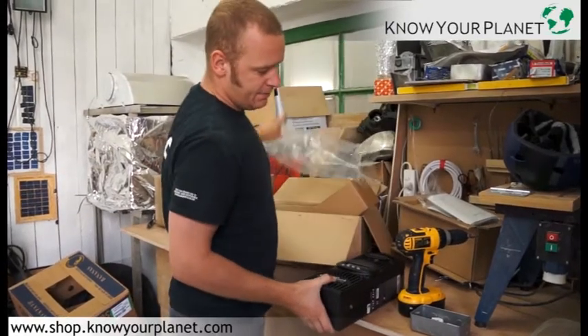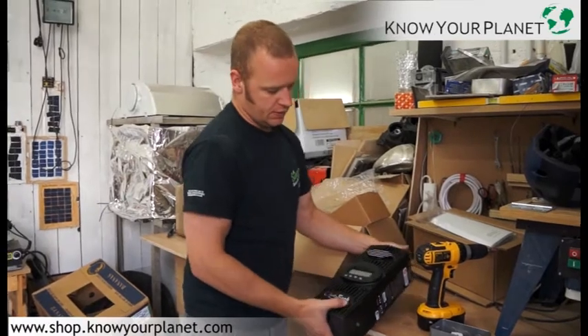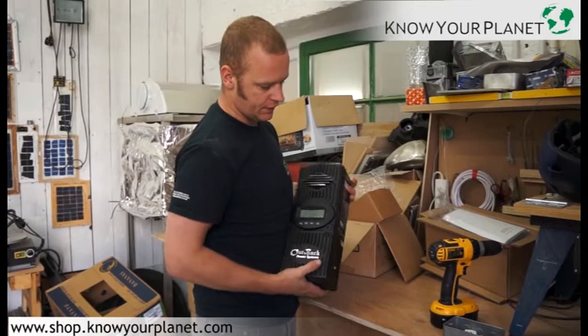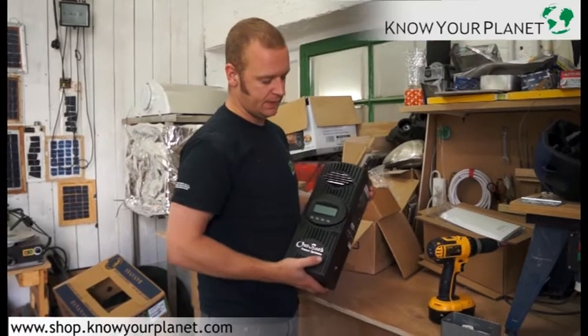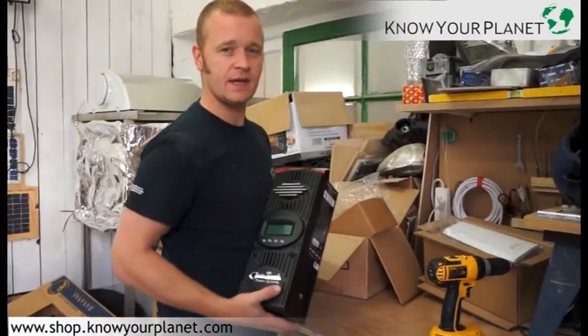60 amps, 60 volts on the DC side between the battery, and up to 150 volts on the DC side from the solar panel to the charge controller. It's got a very advanced MPPT which can run up to about 98% efficiency.